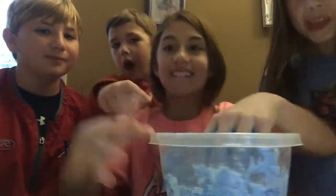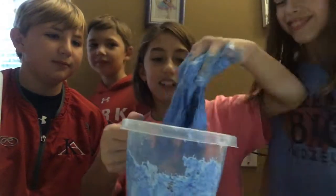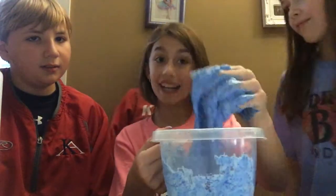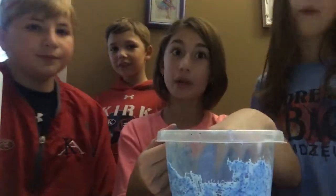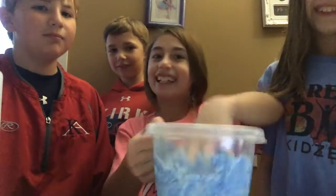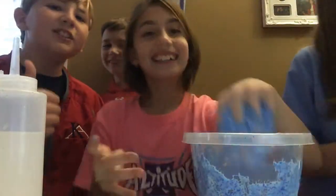We're adding a lot — okay, we're adding more borax. Today we're going to be doing a commercial — for borax! Come and buy it, it's amazing. It's also good for your slime.